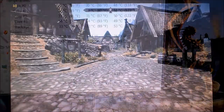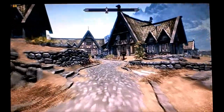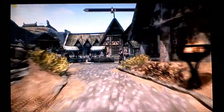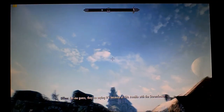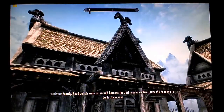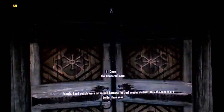Now we're in Skyrim. Everything is up as far as it'll go besides shadows — for some reason shadows made it run really crappy on ultra. But just looking around, it looks a lot better than it did on my old 9800 GT, that's for sure.